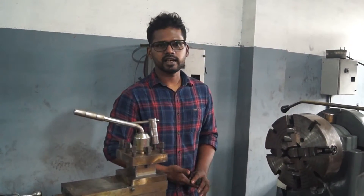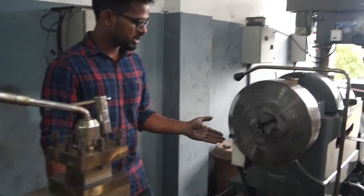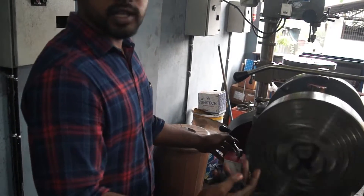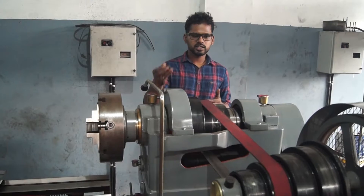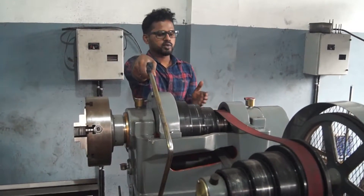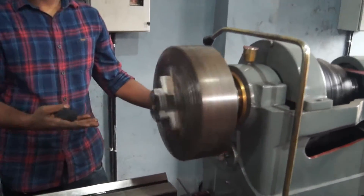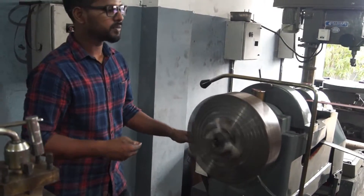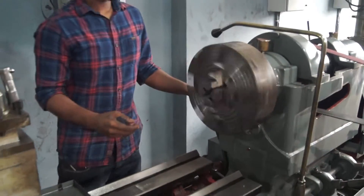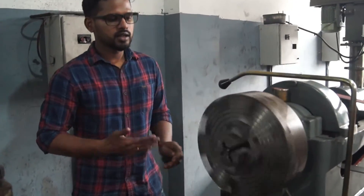We have to rotate the machine to the other side. The machine runs anti-clockwise — it should be written in the pitch box. This lathe machine can run clockwise or anti-clockwise. Let's take a look at the belt and check the speed. We have to control the speed of the lathe machine, so we can change the speed accordingly.